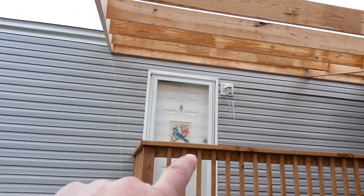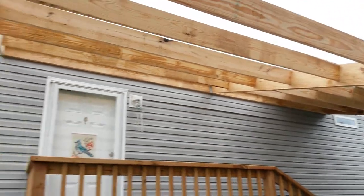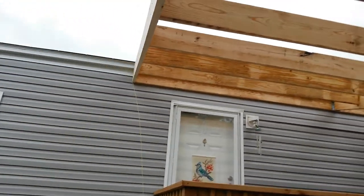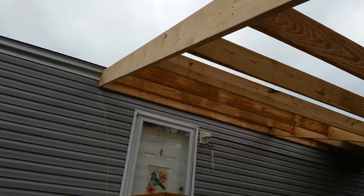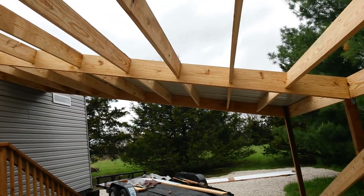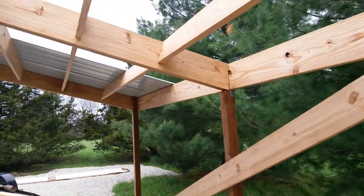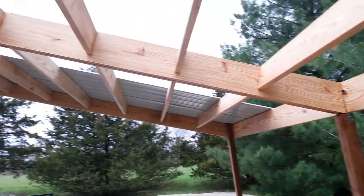You can see the distance there between that and the top is close, but they're limited. I want enough fall to keep everything going. The overhang is 18 by 24.